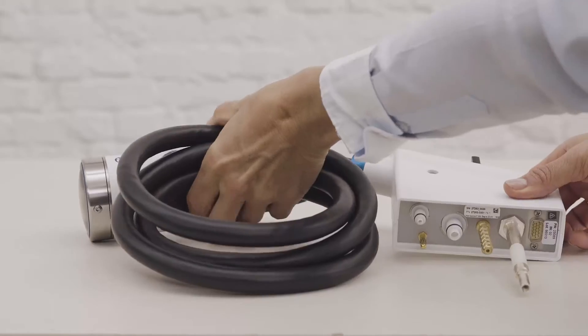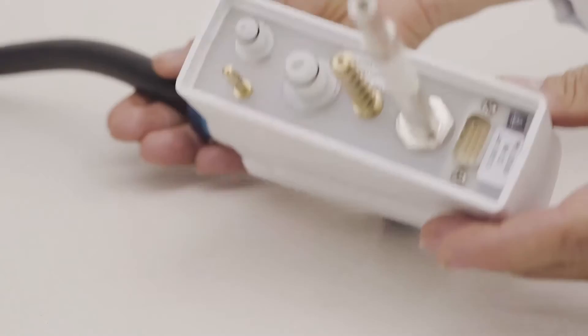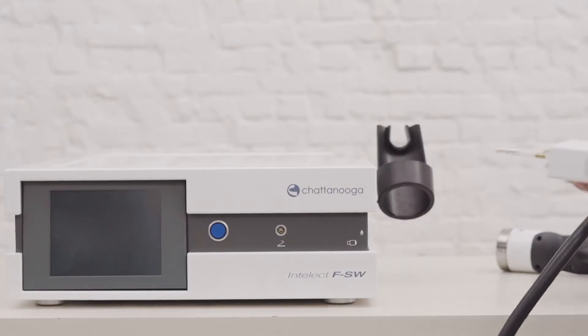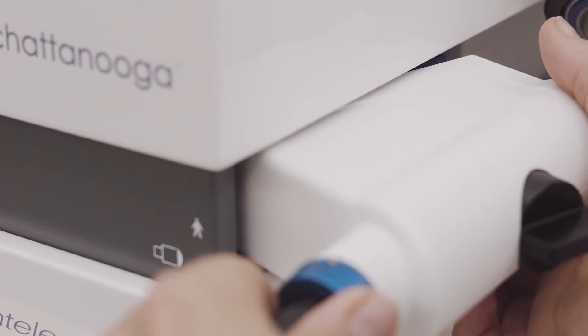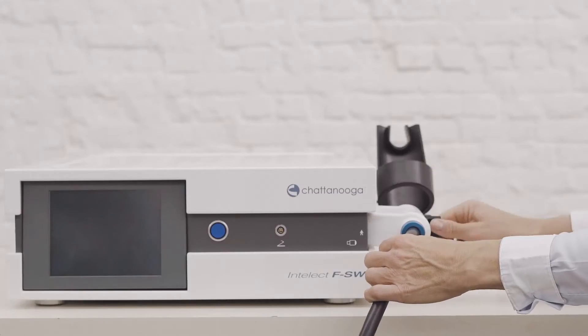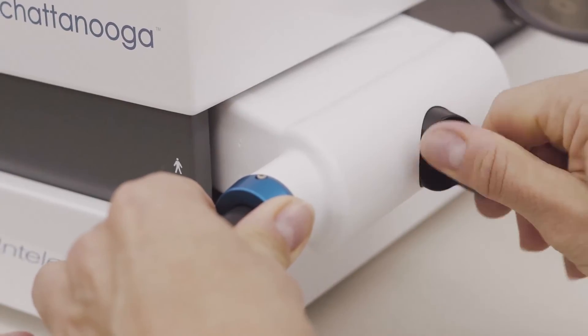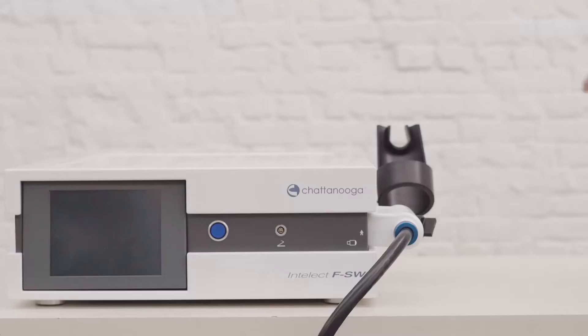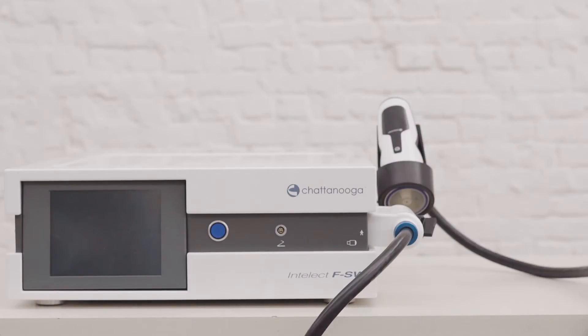Connect the handpiece to the main unit. The serial number of the handpiece is marked on this label — take note of it as you may need it for servicing the device. Insert the handpiece connector in the appropriate slot on the main unit. The connection should be smooth and without resistance. Once the module is properly connected, turn the black dial clockwise to the furthest point without forcing it. Then place the handpiece on the holster.